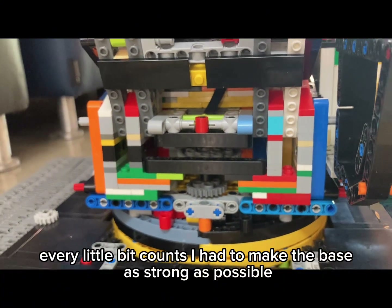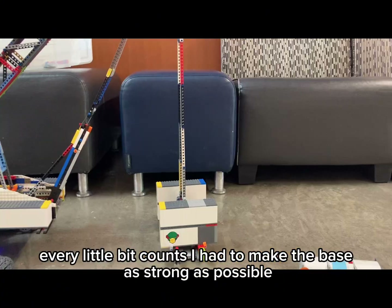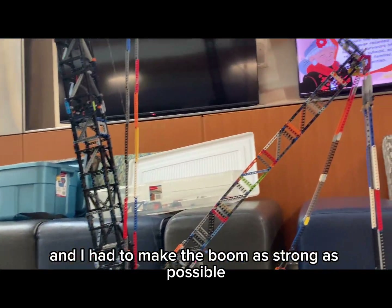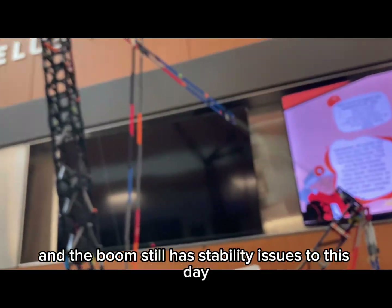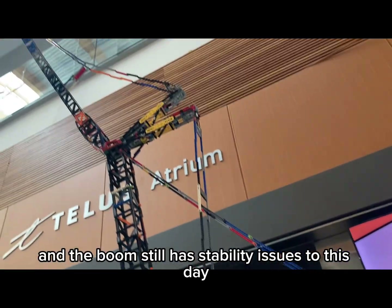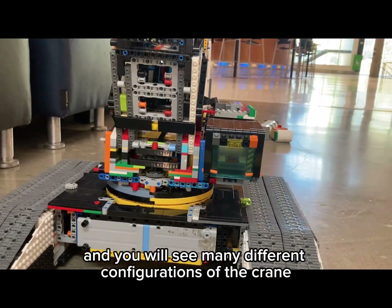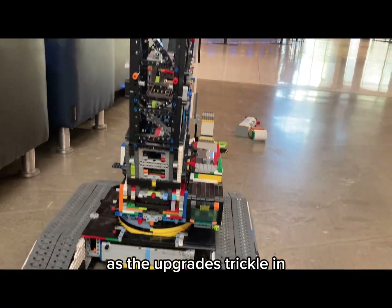Because it's 4 meters tall, every little bit counts. I had to make the base as strong as possible and the boom as strong as possible. The boom, even to this day, still has stability issues. However, version 2 should fix these issues, and you will see many different configurations of the crane as the upgrades trickle in.